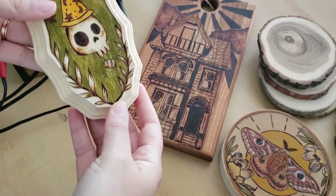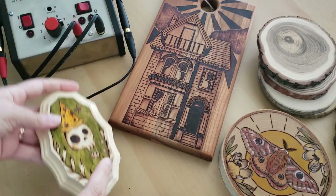These are some of the art pieces that I've burned using both the skew and the knife pens.